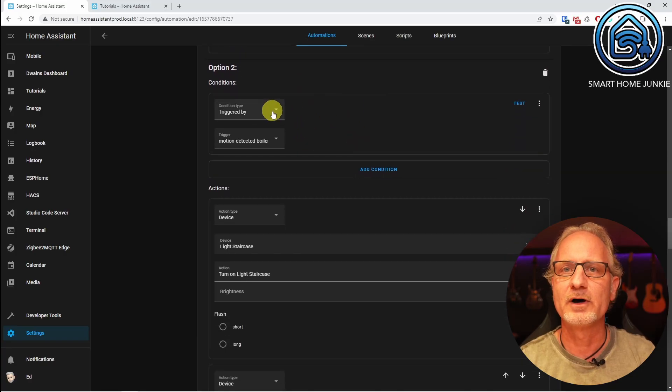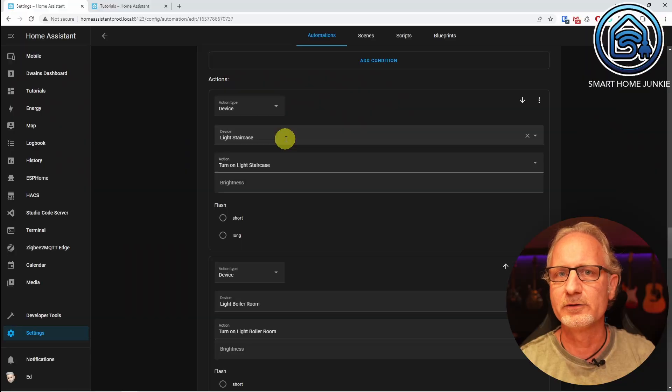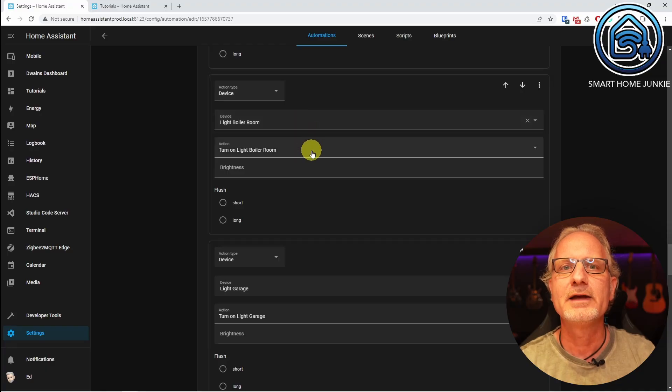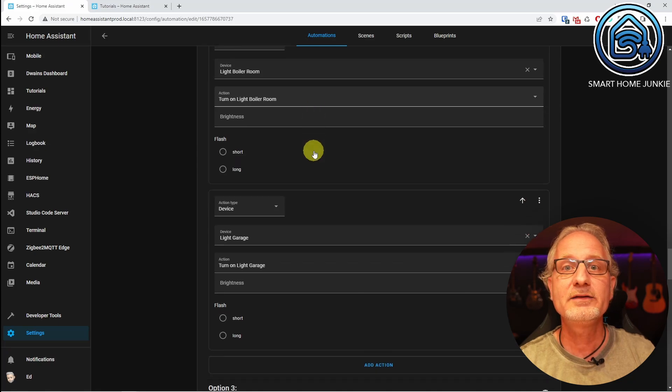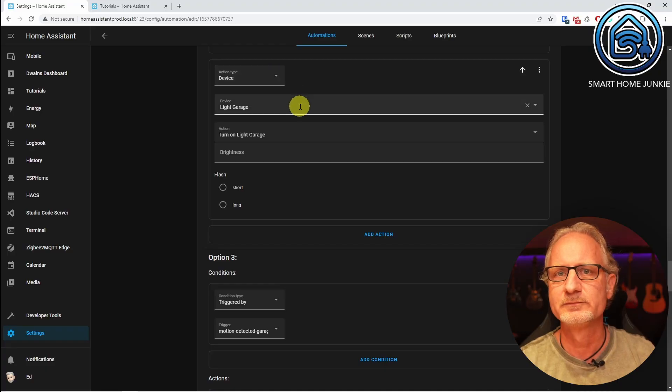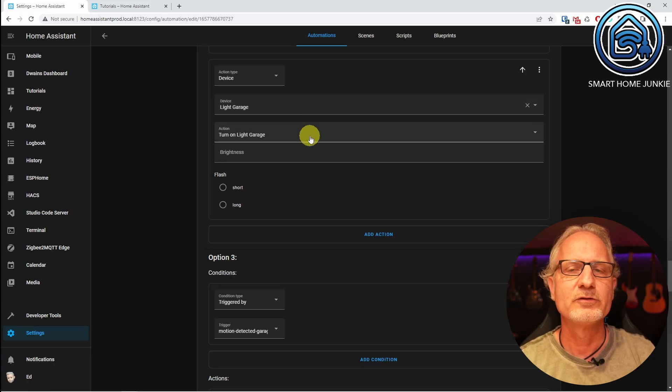The second condition is type 'triggered by', referencing 'motion detected boiler room'. If motion is detected in the boiler room, we want the lights to turn on in the staircase, boiler room, and garage. So the actions are: device action 'light staircase' — 'turn on light staircase'; device action 'light boiler room' — 'turn on light boiler room'; and device action 'light garage' — 'turn on light garage'.